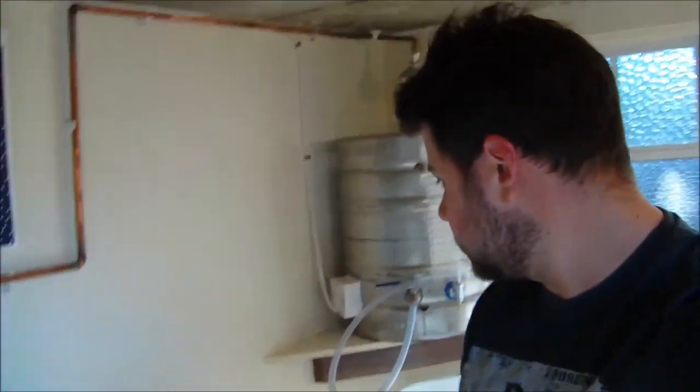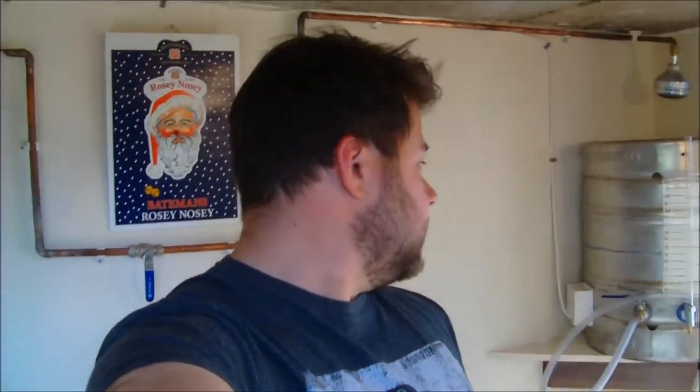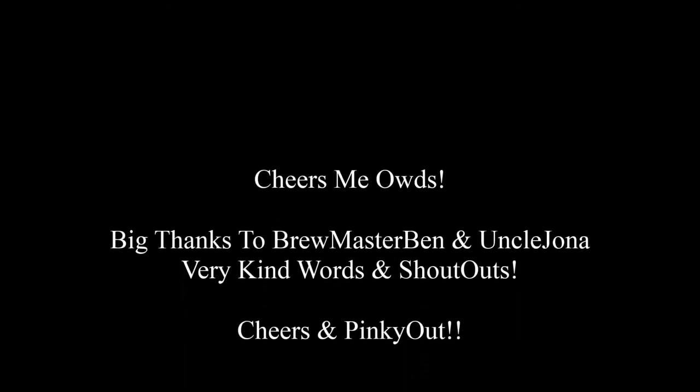Anyway guys, that's it from me. More videos up soon. Next I'll be kegging this bad boy — I'm going to leave it a little bit to clear, let the sediment settle, and then I'm going to be kegging that, so I'll make a video on that. And hopefully we'll fix the hot liquor tank. Idiot. Well that's it guys — stay safe, keep on brewing, Pinky out. I'll see you all very soon with another video. Bye.